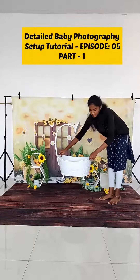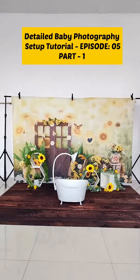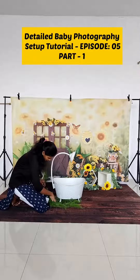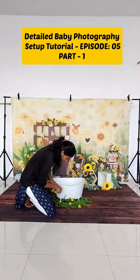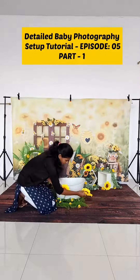Then we are bringing in the main prop — we have added water in the shower tub. Then we are going to add the creeper and sunflowers as details. See how it's transforming the set. Then we are adding two big sunflowers on the left and right side of the frame.